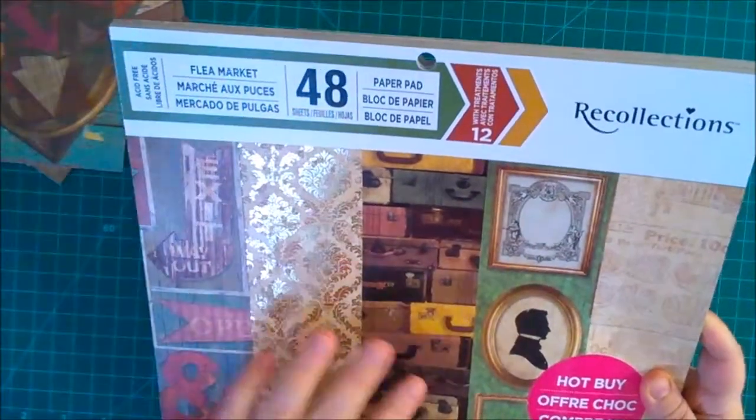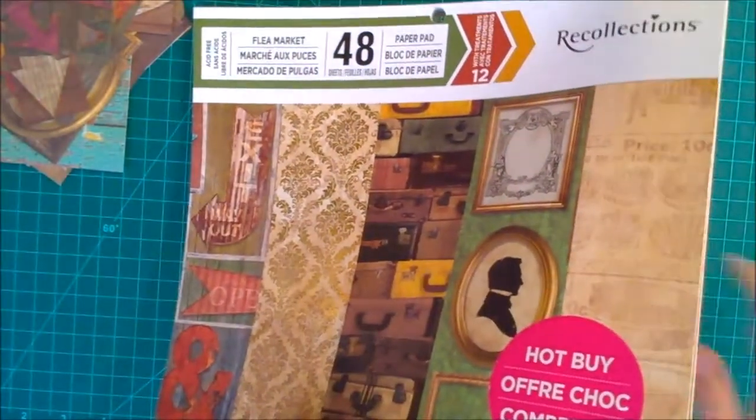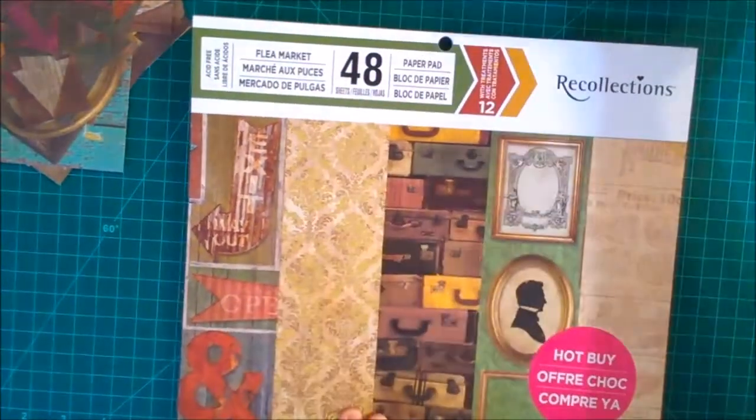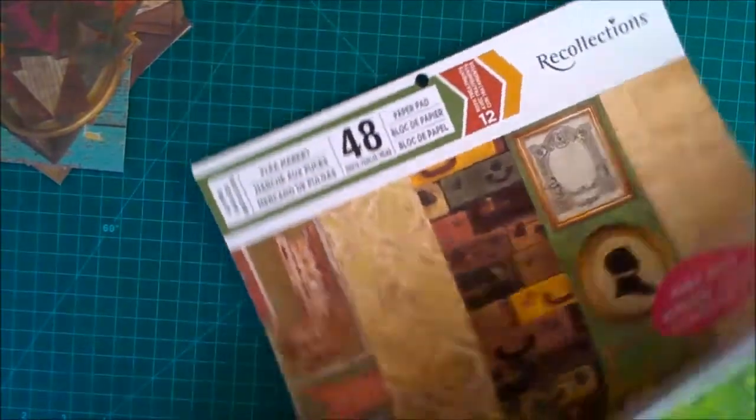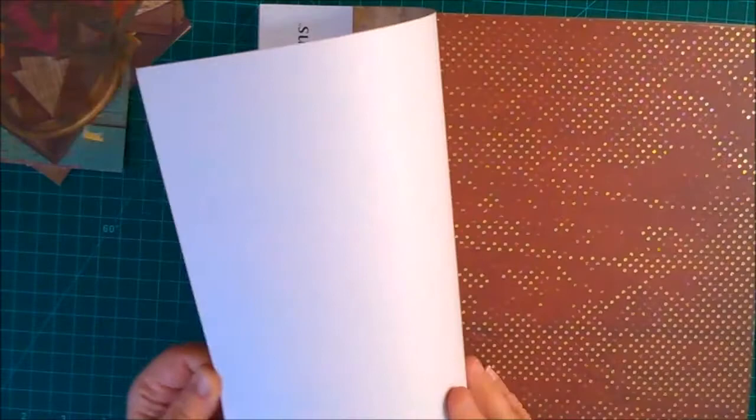It's a 48-sheet pad and I probably didn't even use half of them, because there are some colors in here that I didn't use in my mini album. The ones I did use still have one or two sheets left. I used this page a lot, and that page, and a lot of these — but so many are still left. When I show you the mini album, I can show you how I used all these different pieces.